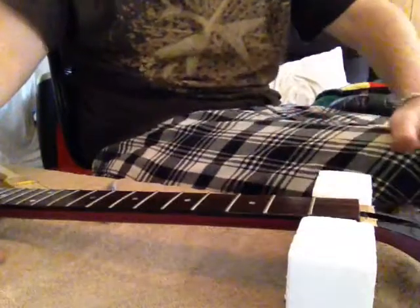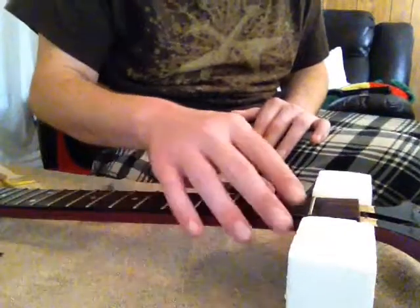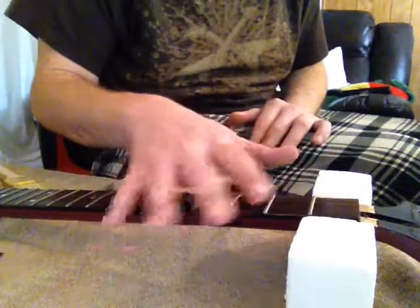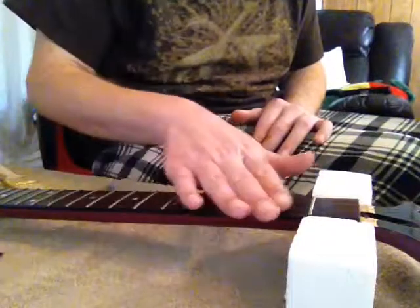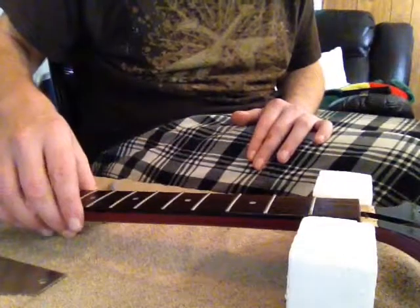What I do and what I recommend is always to straighten the neck first while it's up to tension, while the strings are on it. The truss rod is always first — you want to get the neck as straight as possible, as straight as you can get it. And then I take the neck off the guitar if possible.